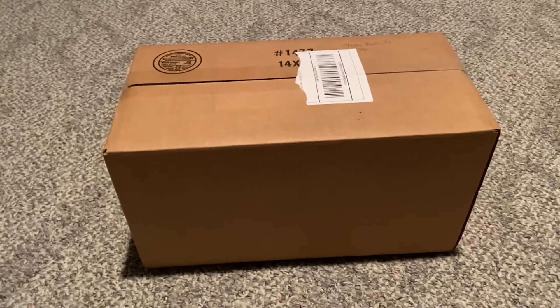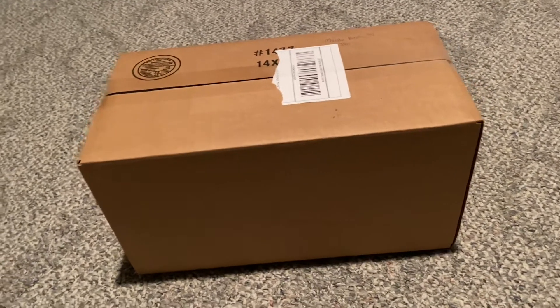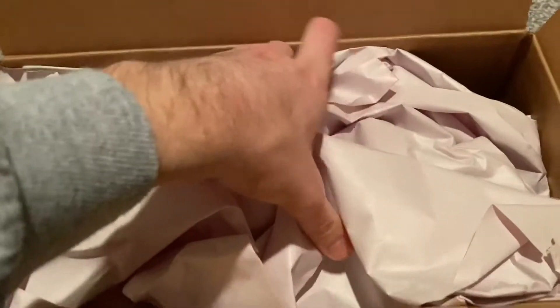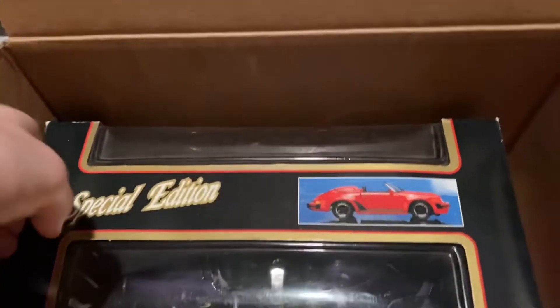Hi everyone and welcome back to Knicks Diecast. For today's video I'll be unboxing this 1:18 scale Maisto 1989 Porsche 911 Speedster. I found it off of eBay just recently. In total I paid under $40 for it, including shipping — I think maybe like $35 or $36 in total. I've been looking for an older Porsche to add to the collection for a little while now, and the Maisto 911 Speedster looked really nice, so I decided to get one.